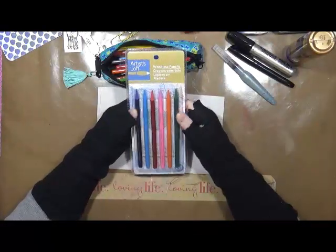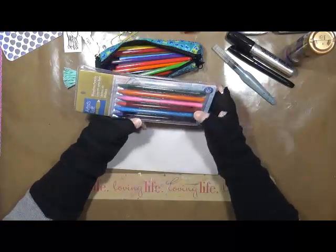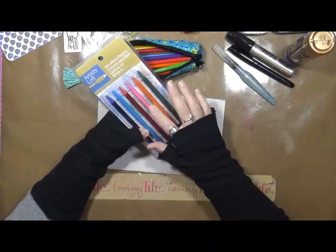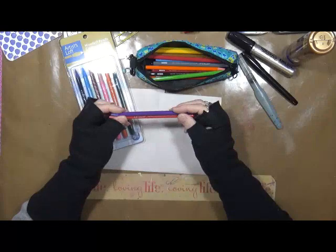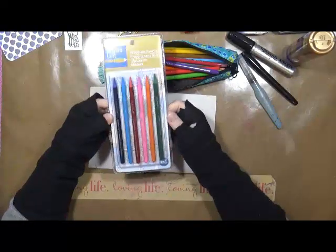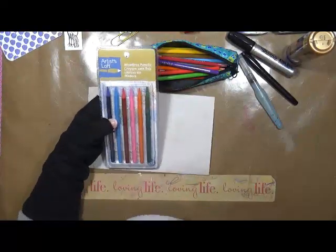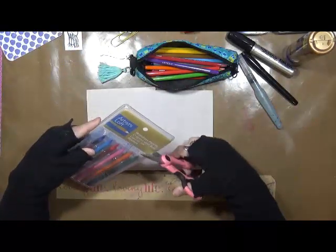These were only like $2.49, I want to say, and they're by Artesloff. I got intrigued because it's the first time I've seen woodless pencils other than the Arteza brand. For $2.48, I had to pick them up because I really want to see what the difference is between these and the Artezas.